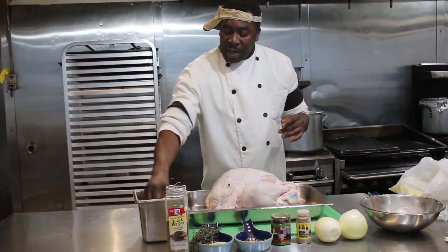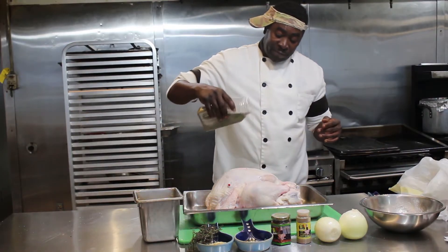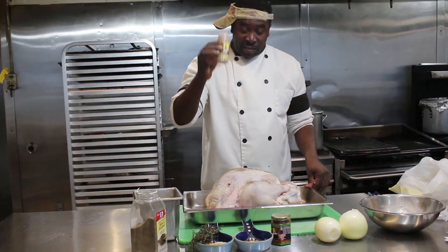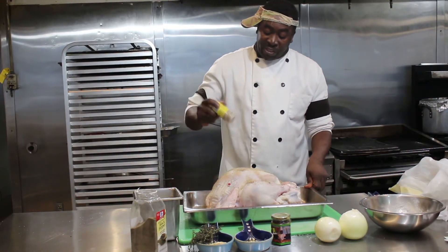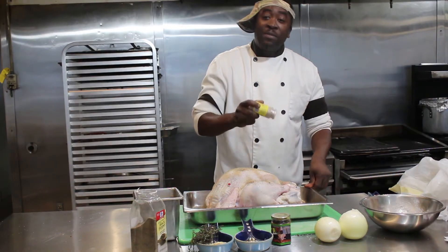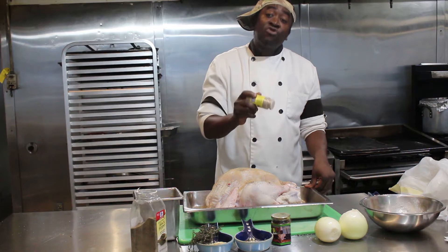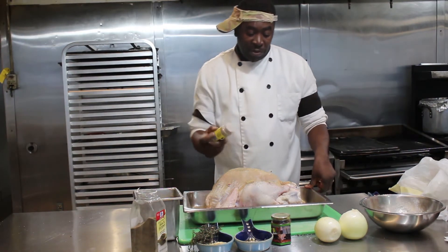We're going to apply some salt — not a lot, just to your taste. We're going to apply some black pepper. We're going to apply some Chef Shrimpy poultry seasoning. But if you don't have my poultry seasoning, you can use whatever seasoning you have in your home. However, if you want to get the poultry seasoning, which I would strongly recommend, you can go to thejerkcafe.com and purchase it there.